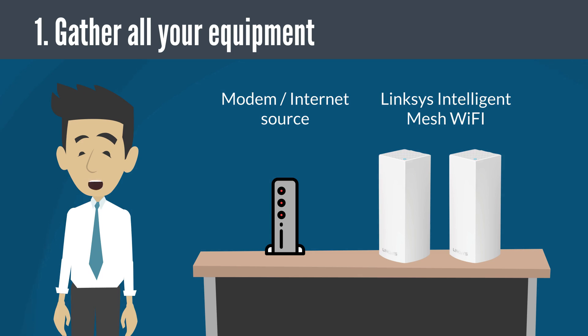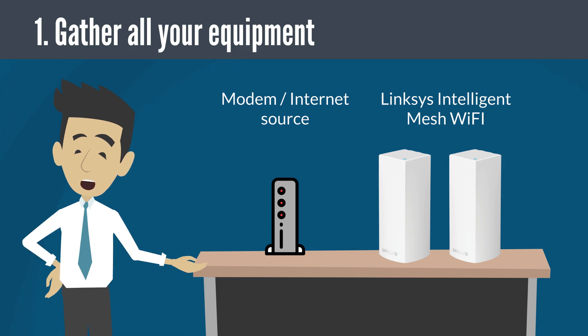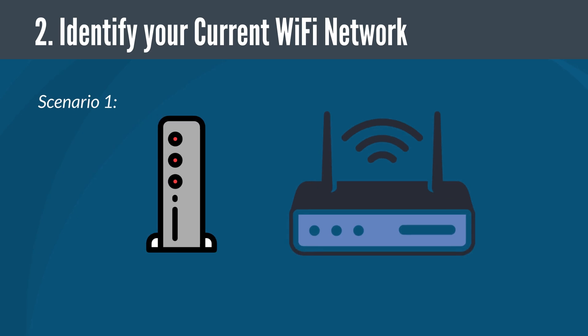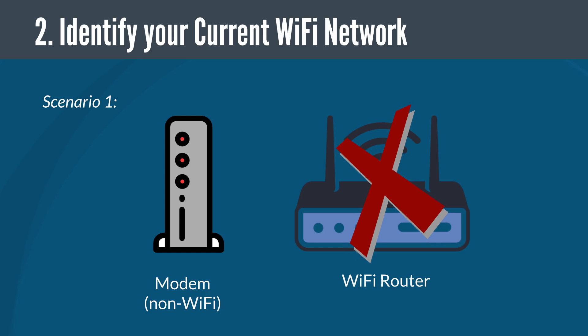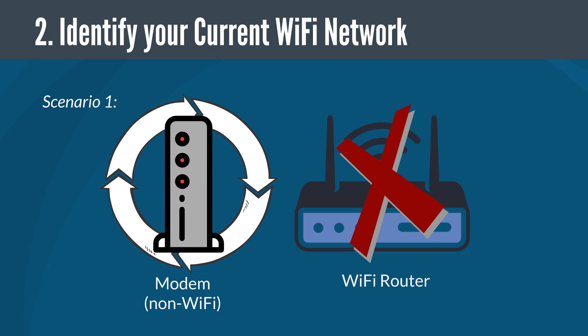First, gather all your equipment in the same room as the modem or internet source. Note that you can relocate your child nodes after the setup process is complete. Next, identify the Wi-Fi network you are currently utilizing. If you have a non-Wi-Fi modem and a separate Wi-Fi router, remove the existing Wi-Fi router. Power cycle your modem and wait until it has rebooted before proceeding to the next step.